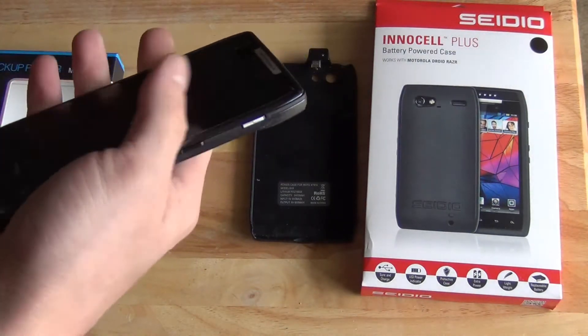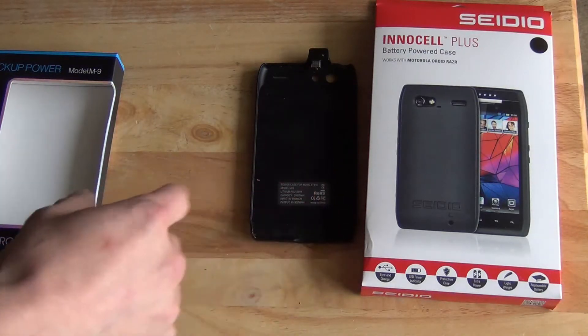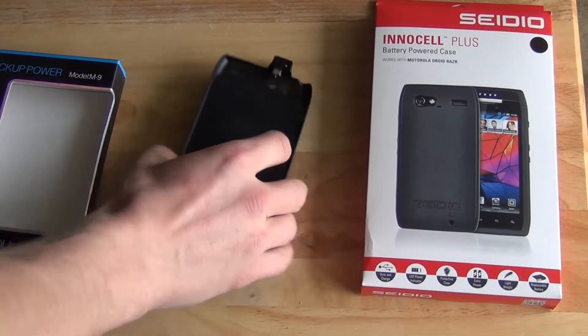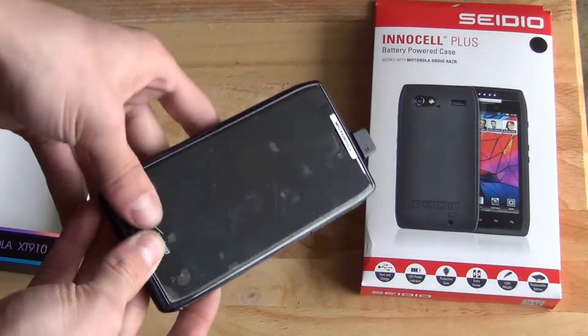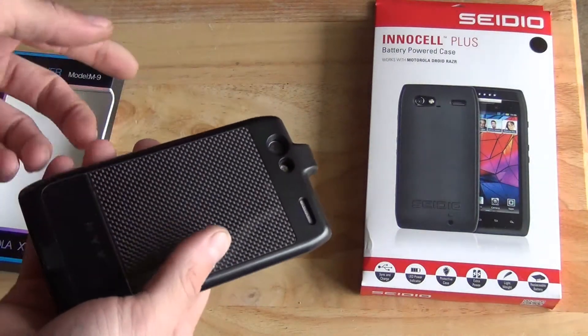It doesn't seem to be lasting me nearly a day. So I found there's really only two choices in battery backups, and one of them was the QQ Tech 2400 milliamp battery. This is a pretty thin case, and your Droid just fits right into it here. It doesn't really protect the sides of the Razr — it's got a screen protector, it protects the back.